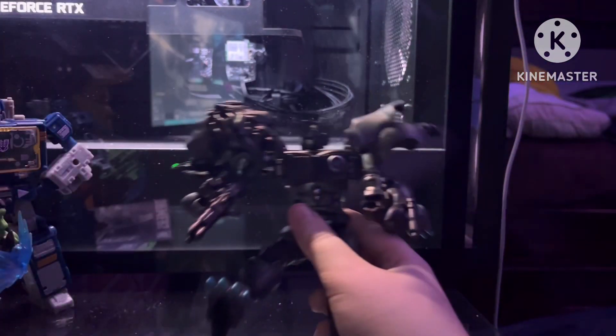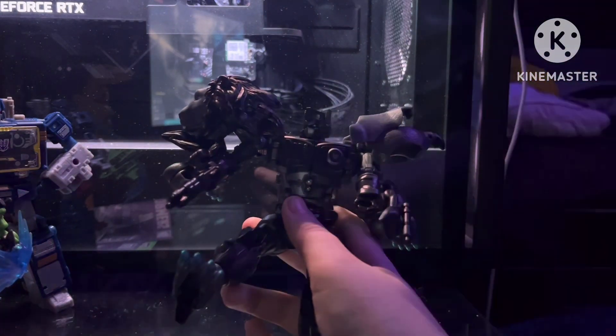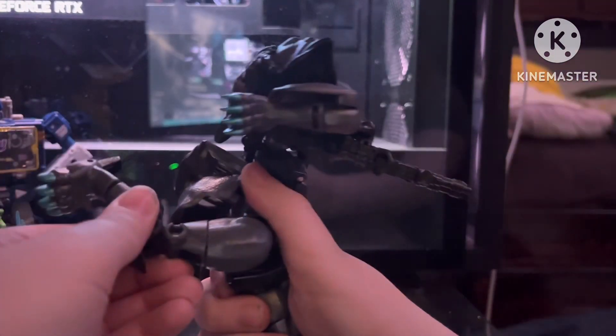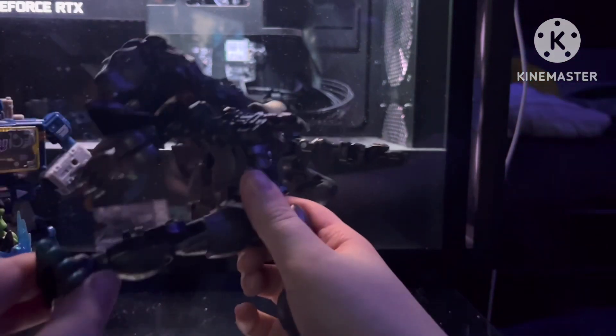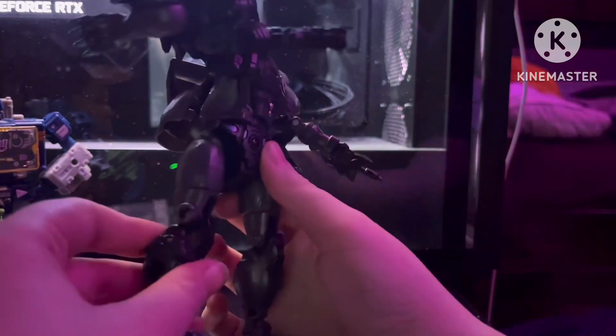That's good articulation. As you can see, you can do a nice little kick forward and kick backwards. You can kick to the side. You gotta fix his legs sometimes.